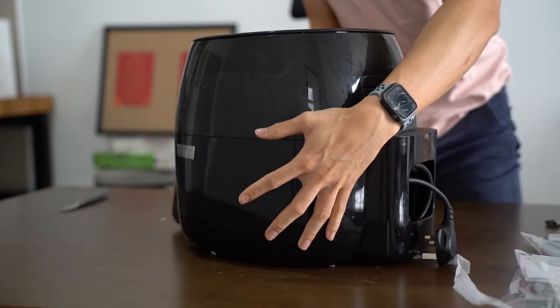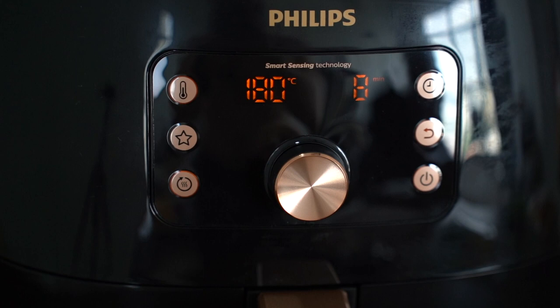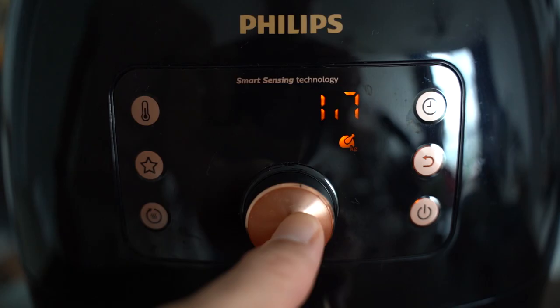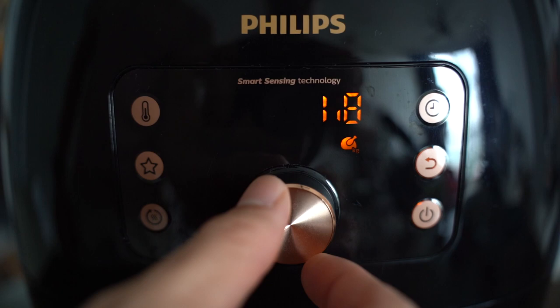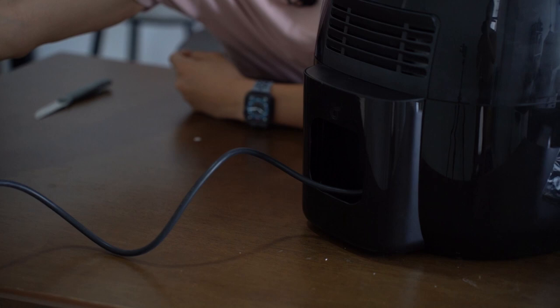Starting with the hardware design — you can see the gold finishes, which is really nice from a design perspective. The LED panel is quite clear, depicting both temperature and cook time. It comes with an analog dial that has a very nice tactile feeling. Design-wise, this holds approximately 7.3 liters of food volume, weighs 1.4 kilos, and has an extendable cord at the back that stores within the airfryer for easy cleanup.